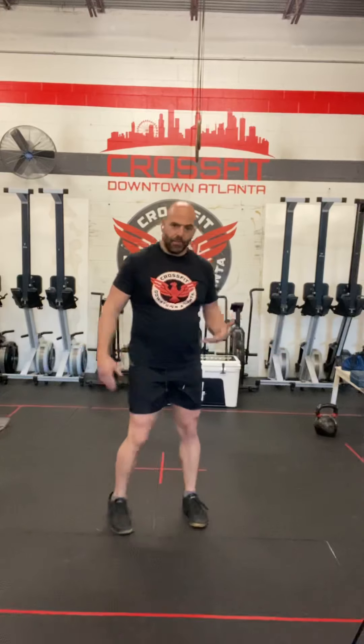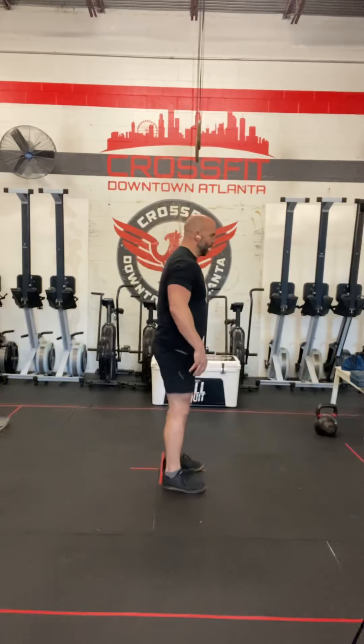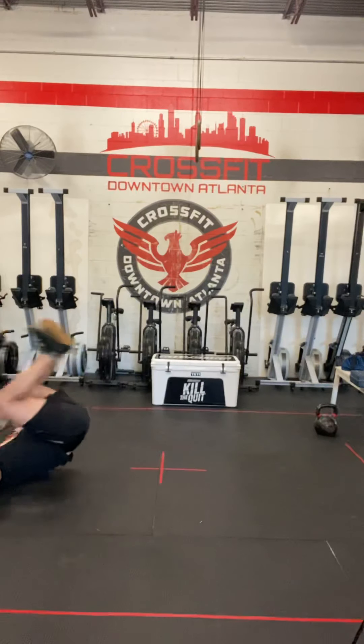Last movement is the reverse burpee. I'll go ahead and say I'm not very good at these — it requires a lot of hip flexibility. But all you're going to do: start from a standing position, roll back, squat, then roll forward back to a stand, and then jump and touch your hands over your head. So instead of going forward, you go back. I'll show you from the front and from the side. If you can get both feet down on the ground together, that's great — I don't have that flexibility. And that's our reverse burpee.